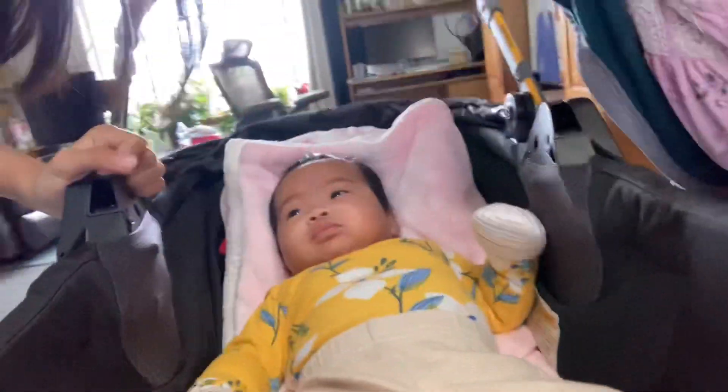Hey guys, it's a race. Welcome, or welcome back to my channel. Today we are going to be eating lunch right now. And look at... Hi, Lauren!